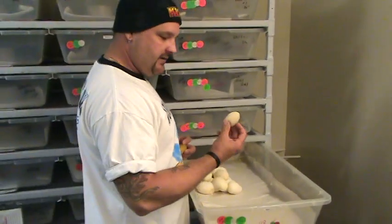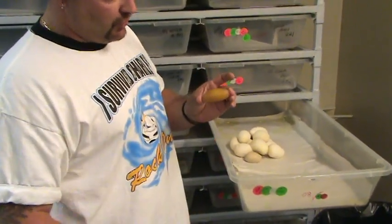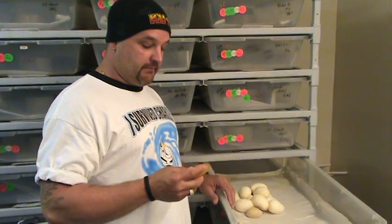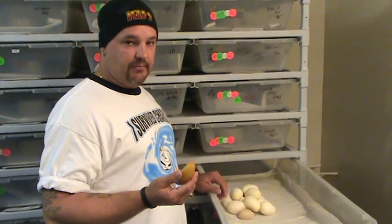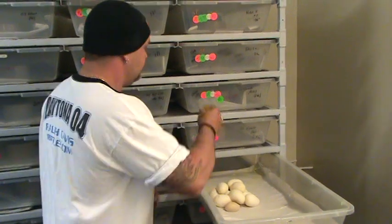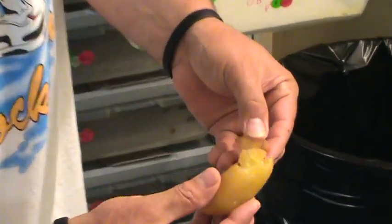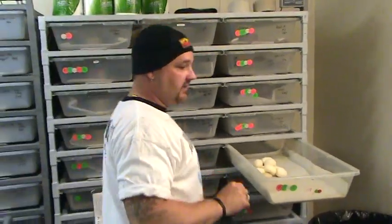This is a slug or a dud, but it's part of this clutch so we'll leave it out there. Sometimes if a female is holding a couple slugs towards the tail end and the eggs are further up, she'll blow out a couple slugs a couple days before she actually lays her eggs. It's pretty hard and you can see there's just nothing in it — just a bunch of goo, no vascularity.